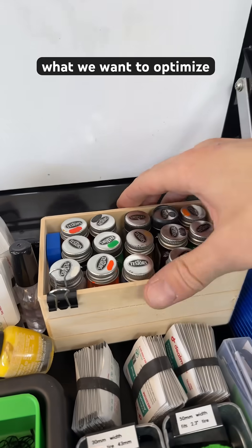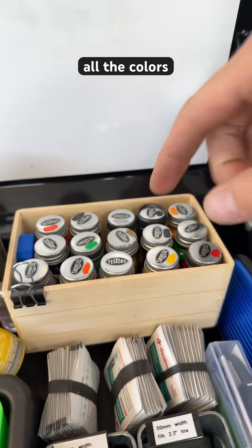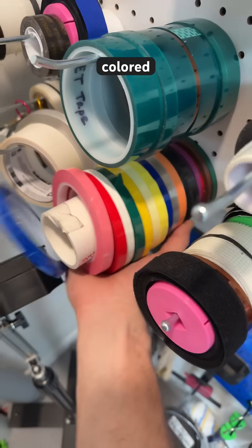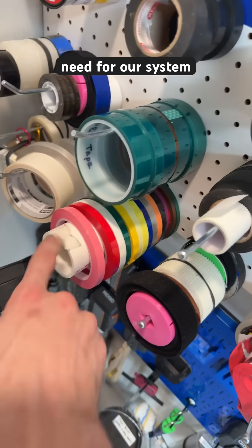Here's what we want to optimize. If you purchase a set of paints, what are the chances it's going to include all the colors you need to continue with your system? Same thing if you purchase sets of colored items like this tape — it's likely going to include everything we need for our system.